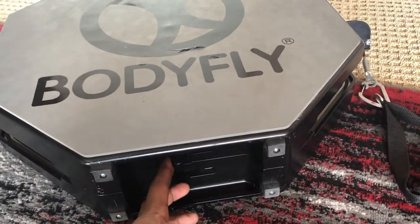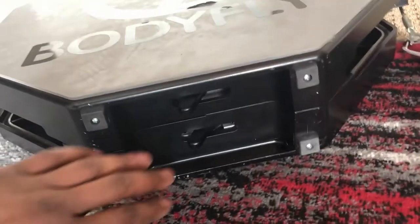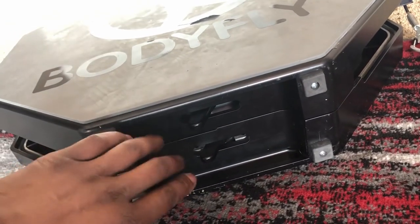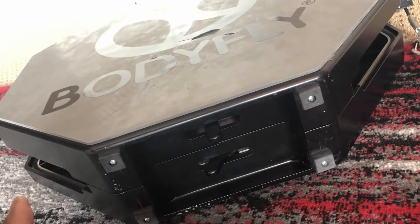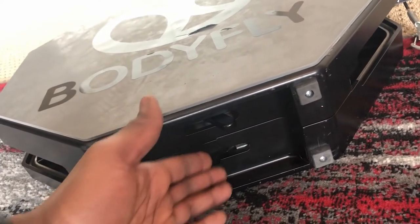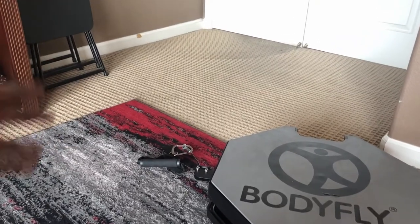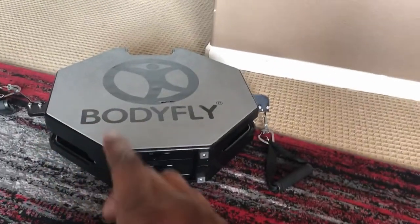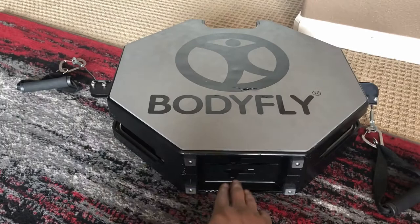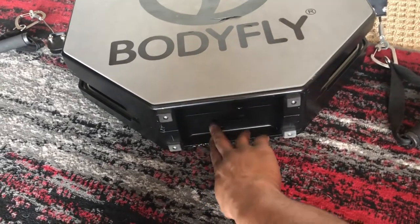At the front of the Body Fly, in between the feet, you have your resistance selector. This is on its lowest setting right now with the levers all the way to the left. You move it, you hear the audible click — it's in its second setting, now its third. These are individual, so if you're working out with a partner — say, somebody doing chops on one side and leg lifts on the other — you can work out simultaneously on different resistances. The top controls the left side, the bottom controls the right side.